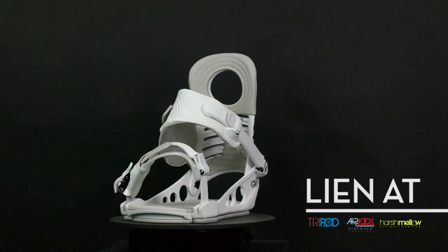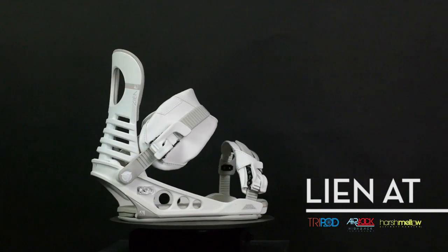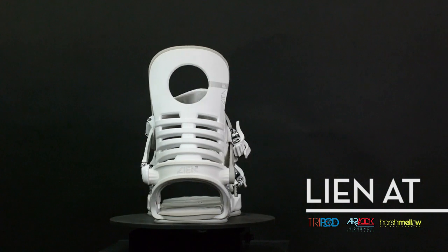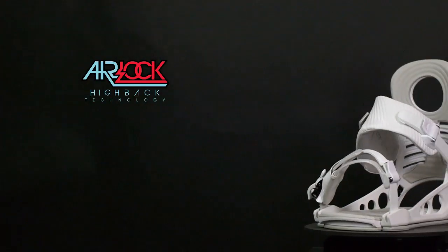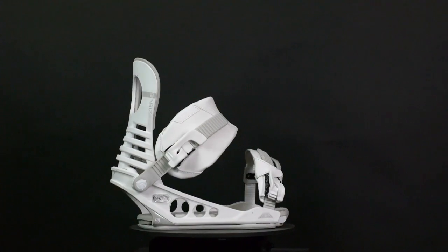Hey, what's up, this is Matt Belzeo with the K2 Lean All-Terrain binding. The Lean All-Terrain binding looks badass. The binding also comes with the Airlock highback, which is the lightest weight performance highback ever made.